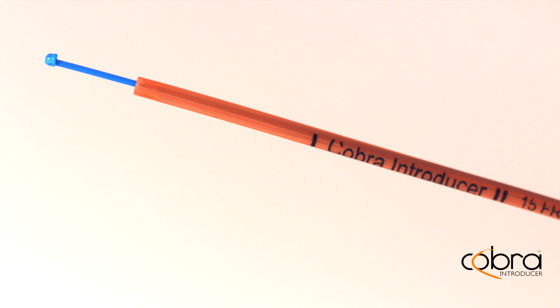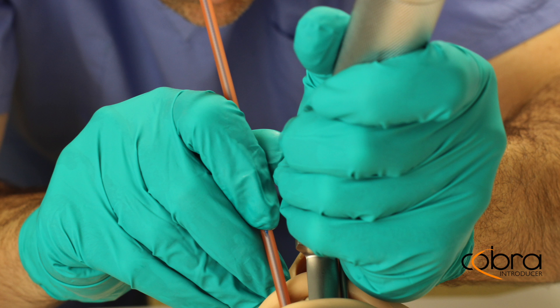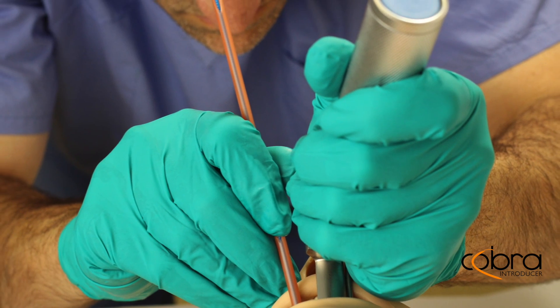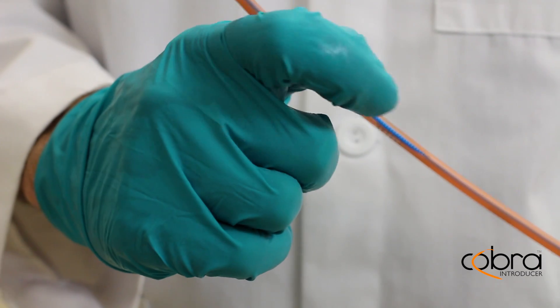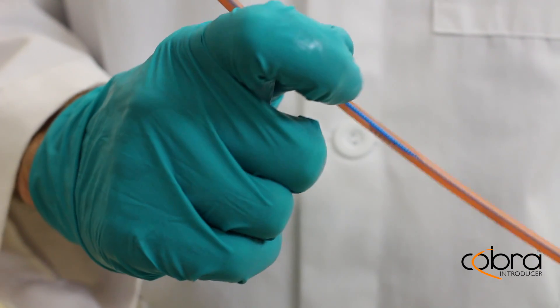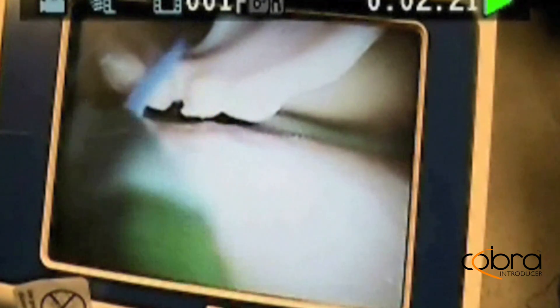The internal extension is a novel design feature that addresses the issue of guiding the endotracheal tube into the trachea when the introducer cannot be inserted to the required depth. With a scroll of a finger, the internal extension can be advanced beyond the end of the device into the trachea, facilitating insertion of the endotracheal tube.